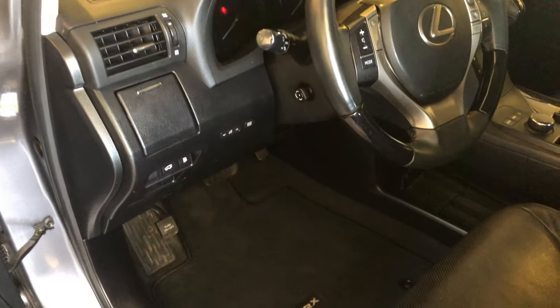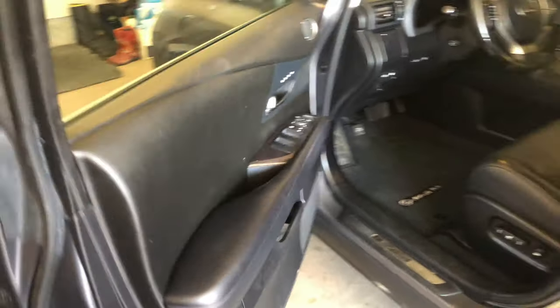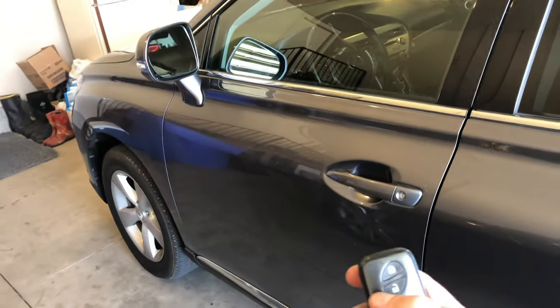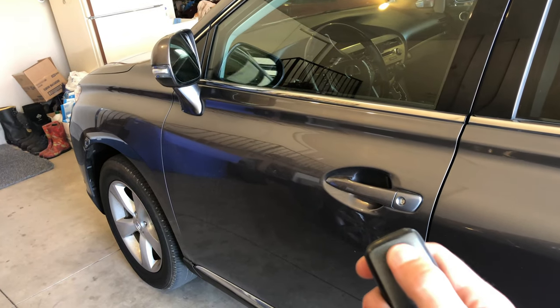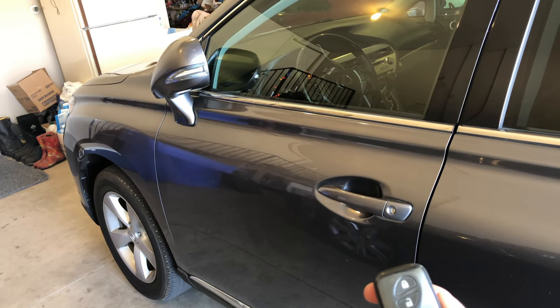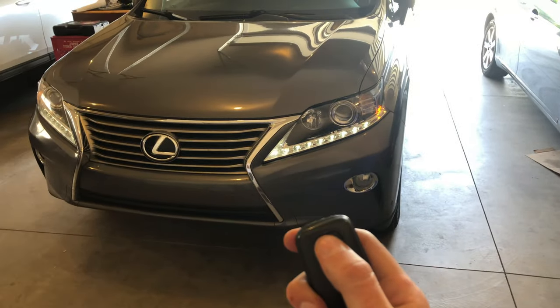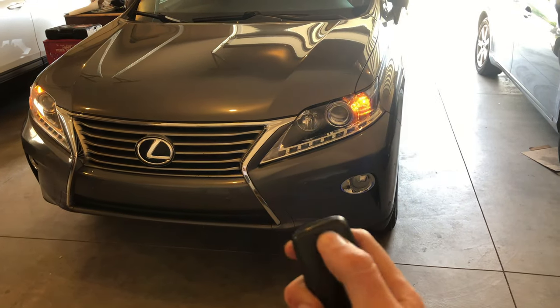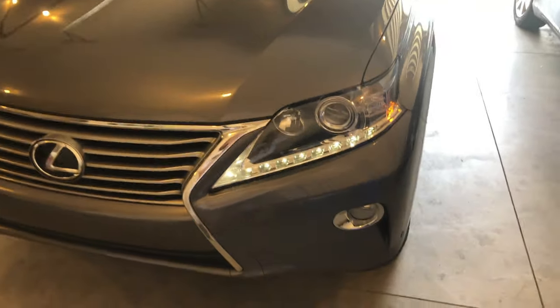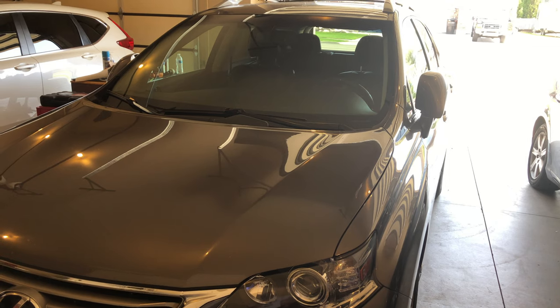Everything's hooked up now, all the plastic pieces are back. Let's go ahead and try to make sure it still works — got the key fob, one, two, three, hold it for a second, and then you get that remote start. Double-check that it goes off too. And that's how you install a remote start into a 2013 Lexus RX 350.